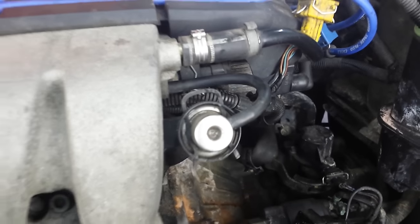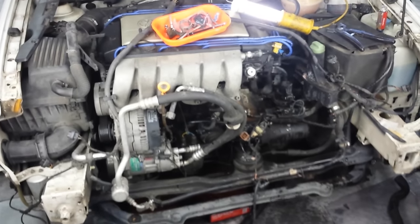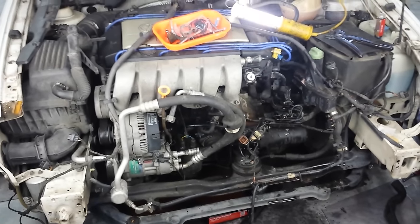Changed the vacuum line on the fuel pressure regulator. But this just goes to show you guys that sometimes, even when you're a pro, DIYs and car repairs go sideways.